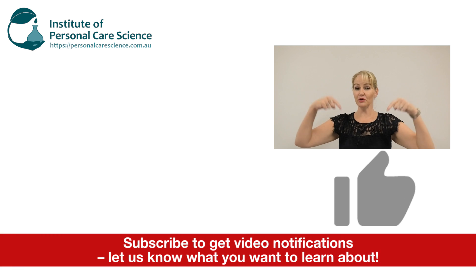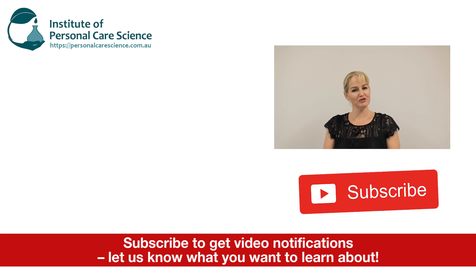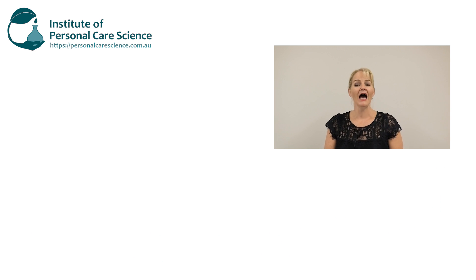If you enjoyed this video please give it a thumbs up, please leave any questions or comments below, and make sure you subscribe to receive notifications about all our videos. Happy formulating!